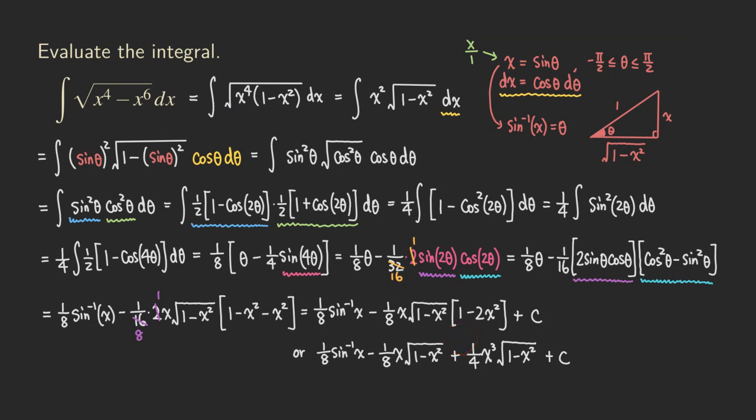So either form is the answer — it's up to you which one you prefer. It's not a difficult problem; it's just that when you get 4 theta, you need to apply the double angle formula multiple times so you can switch back using the right triangle. Otherwise, you won't be able to switch back to x.